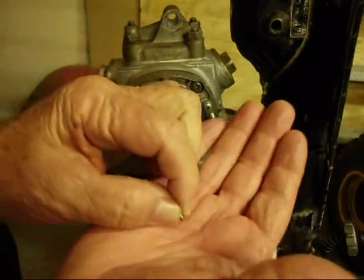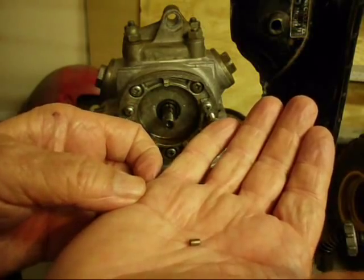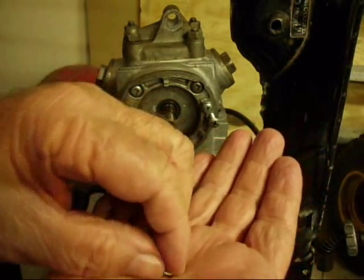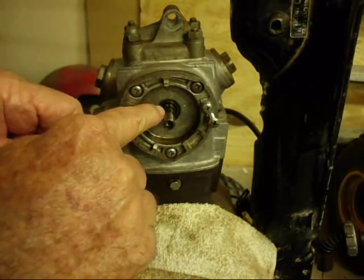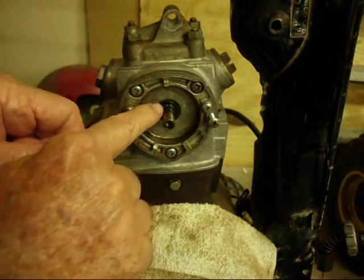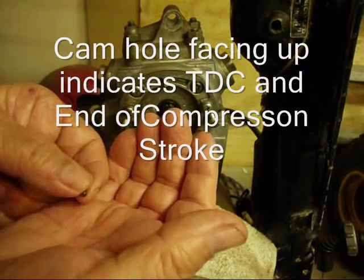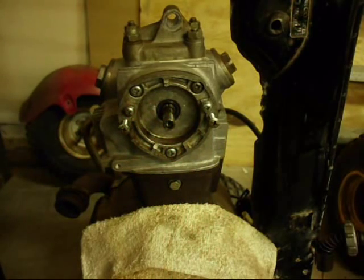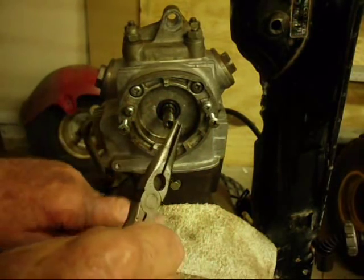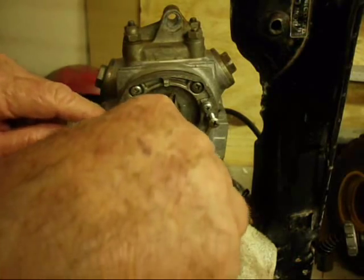The next part to go on is this little pin — a 2 by 5 millimeter pin — and it goes in that hole on the top of your camshaft. If you still have your engine set at top dead center, this hole should be facing straight up. I'm going to be really careful not to lose it. I put a rag over the magneto because it's magnetic and could get stuck to something in there.